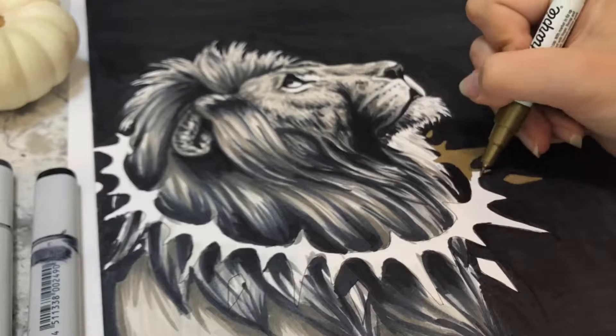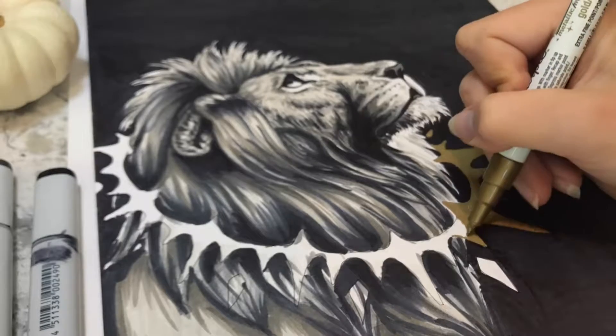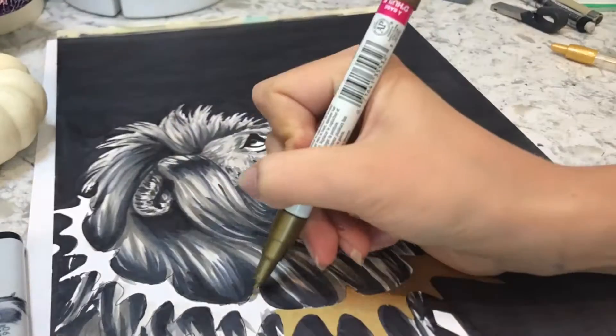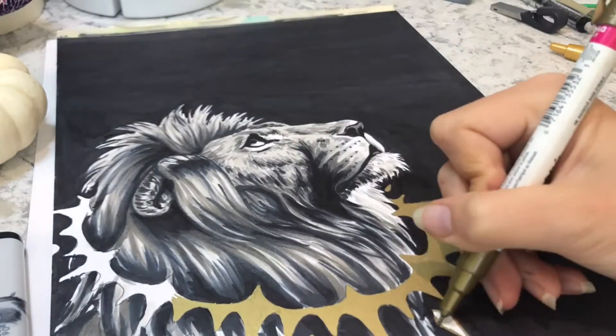I have yet to actually complete the challenge — meaning doing one drawing for every day. I'd usually get through a few of the drawings, but not all of them. So this year, my goal is to get all of them done. Please help me and cheer me on with this!